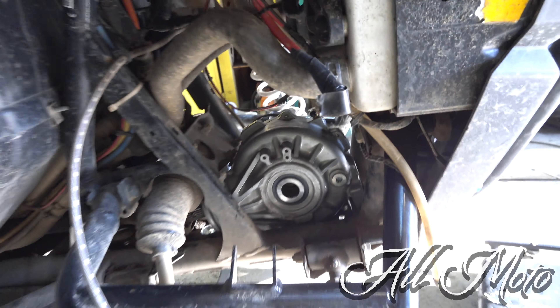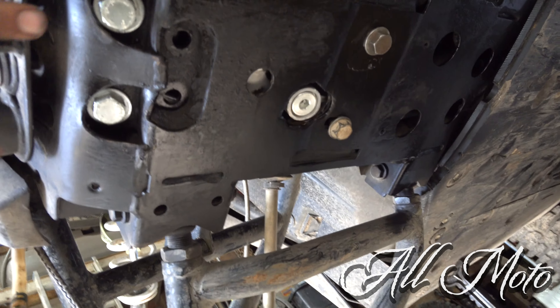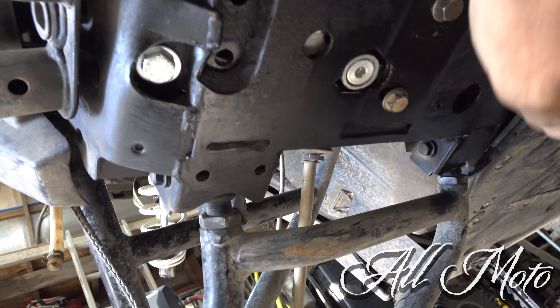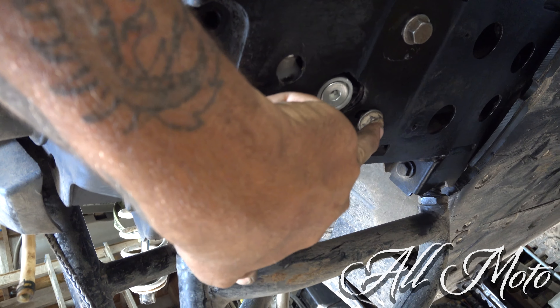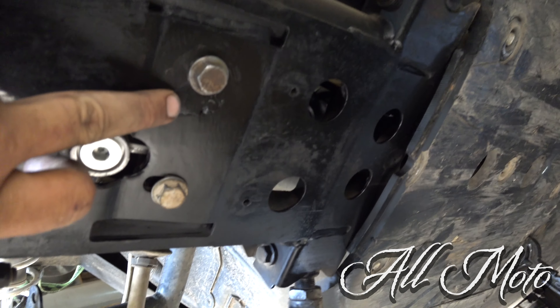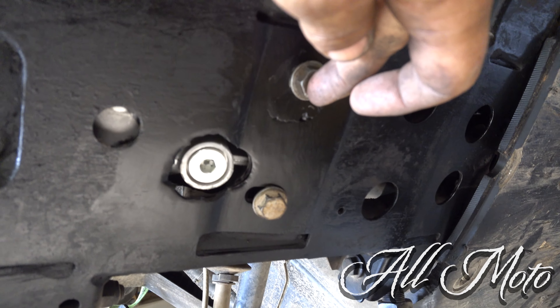I'll show you the bottom. The original differential uses these two holes and these two holes. On this one, I reamed the hole and moved it back some. On the other one, the original hole is right here where my finger is, and it is now here. No big deal there.